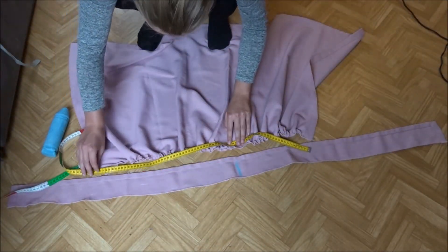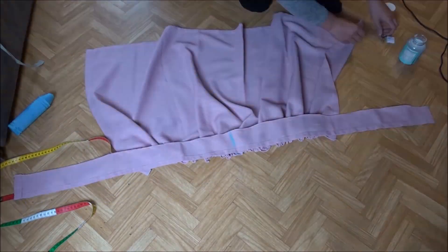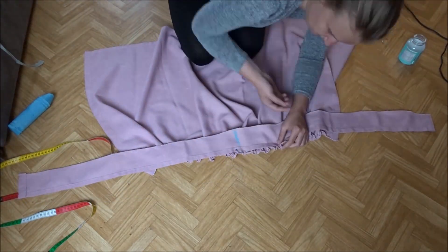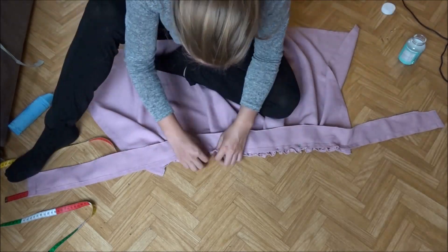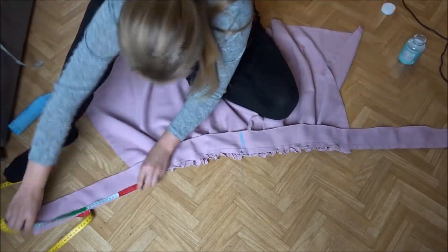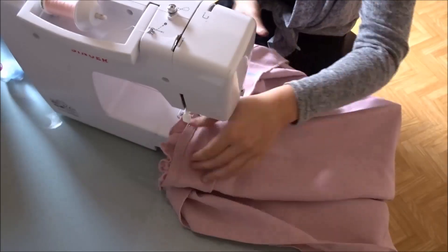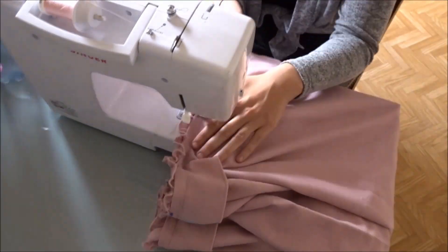Take your waistband and mark the middle. Do the same for the skirt. Pin the skirt to the waistband and make sure that your two marks align. Sew the waistband to the skirt using a straight stitch. A tip is to go slow and sew under your line of pins.